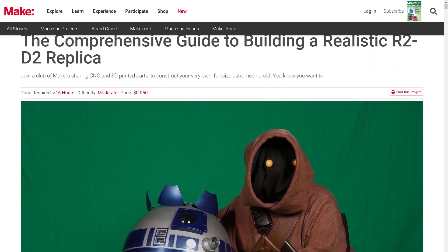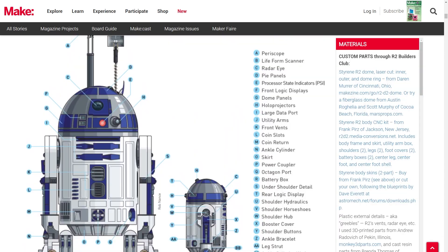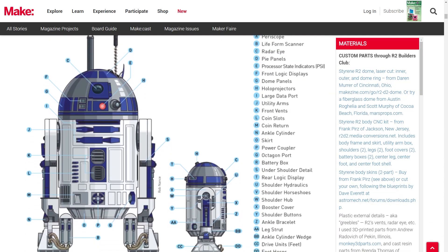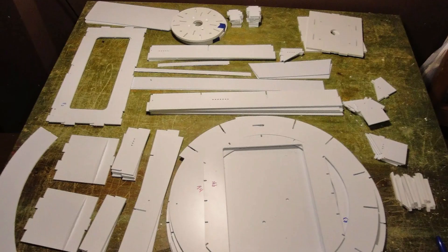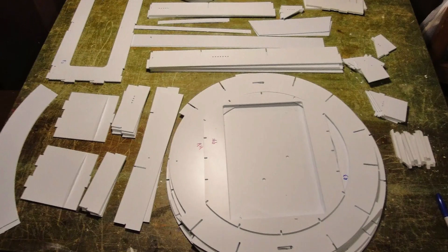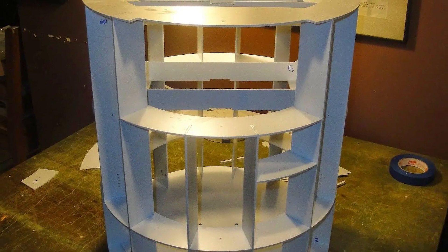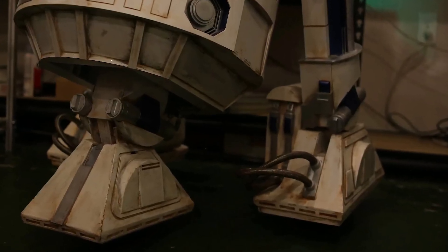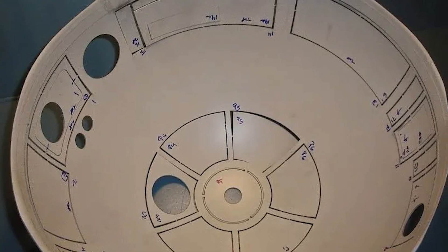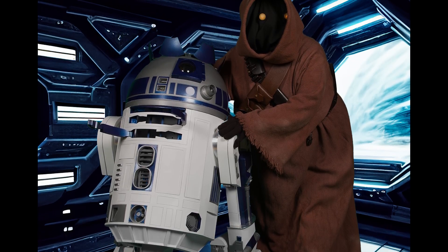Over on the Makezine blog, in celebration of May the 4th, Paul Gentile posted his comprehensive guide to building your very first astromech droid. Any project this large and this complex is still a daunting effort, but this starts you off with helping you decide what construction to pursue depending on your budget, your level of experience, as well as how much you're a stickler for screen-accurate details. Of course, the trickiest part of the build is the head dome, so there's a bunch of different strategies shared here. If you're ready to dive in, check it out.